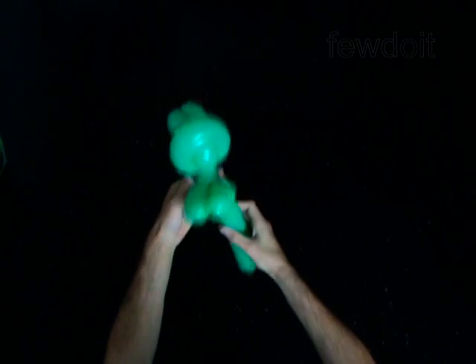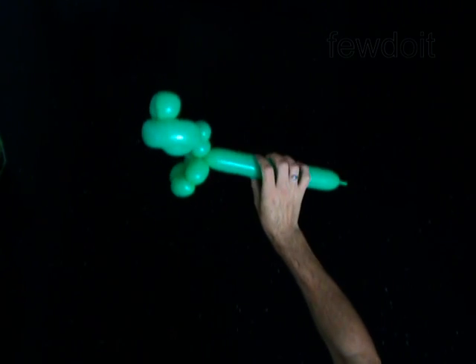The next bubble you twist to make the body. Twist the eleventh two inch bubble.